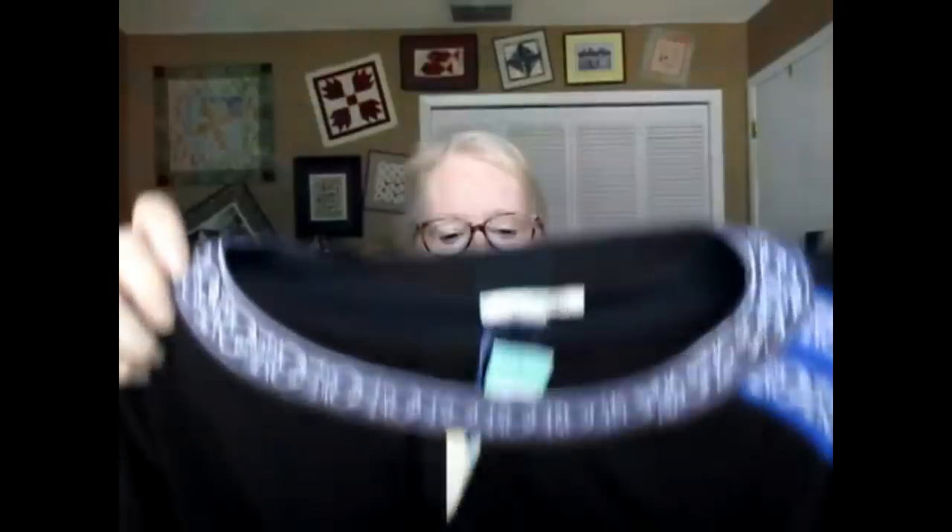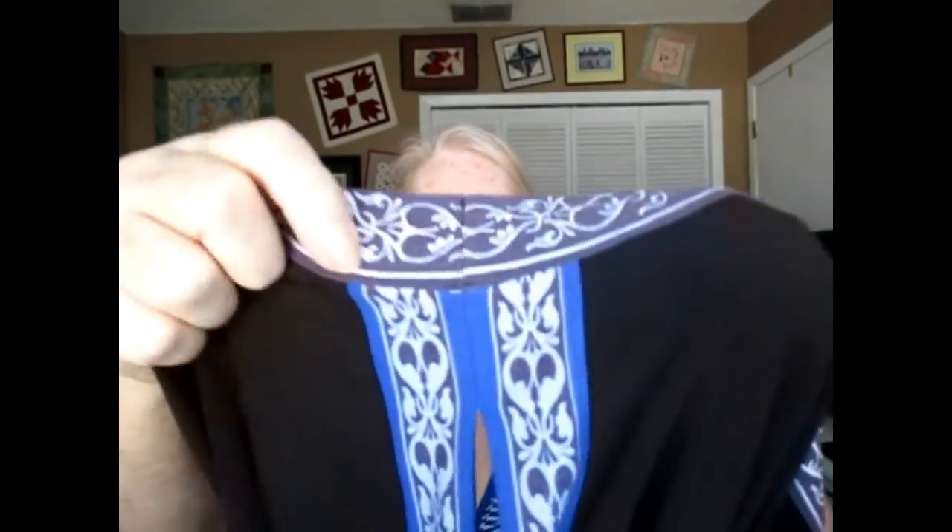Next we have another item by 41 Hawthorne - this one is a dress. It has cutouts on the sleeve and some kind of banding material there. It feels like it's all polyester: 95% polyester, 5% spandex, made in the Philippines. It has a banding that's like - well, it's not just fabric printed like that, it's like if you went and bought a spool of ribbon and sewed it on. This is the 41 Hawthorne Shae-Lee Embroidered Knit Dress in black, size 2X, for $78.